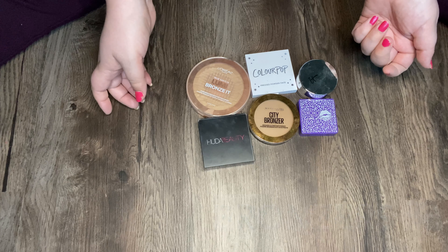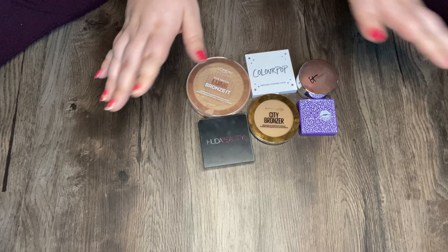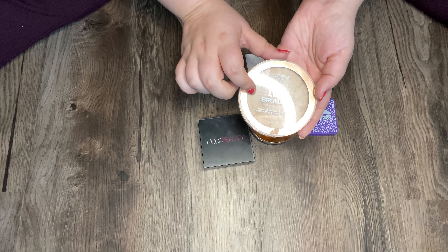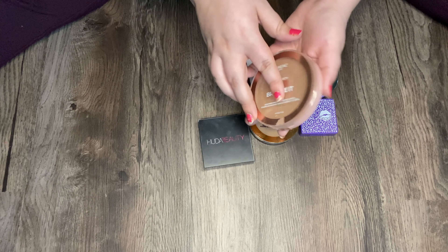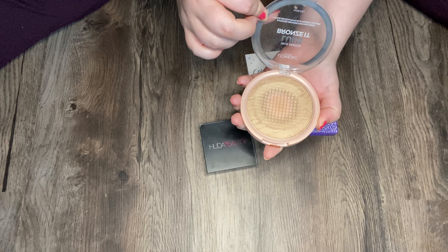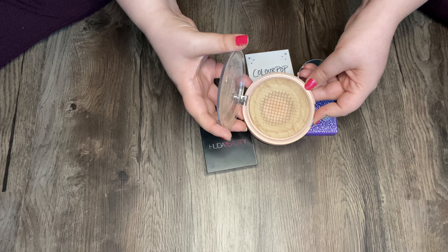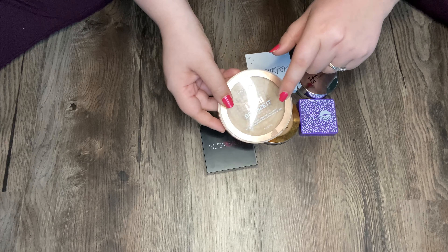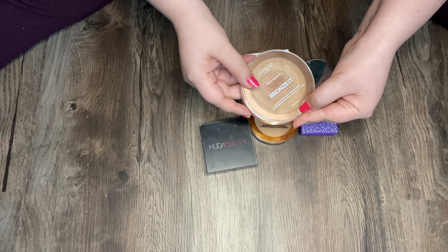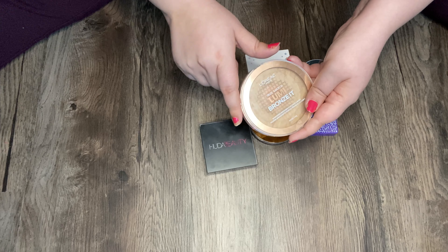Here are all my bronzers — I like to separate them from my palettes to keep them in categories. I'll start off with my L'Oreal True Match Lumi Bronzer in shade 01 Light. This is in my project pan — here's a sneak peek. I'm doing really good on this, making a lot of progress and I'm happy about it. This is a really great illuminating bronzer. It's very soft and not pressed very hard, so I find that I pick up a lot of product on my brush and sometimes it's too much. You just have to be careful with this if you're fair-skinned.